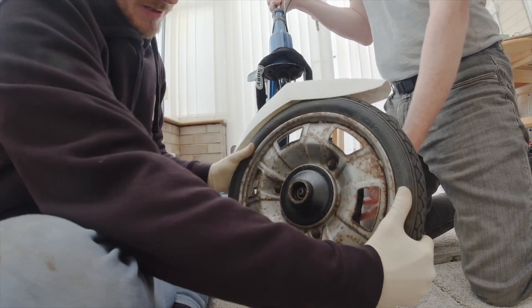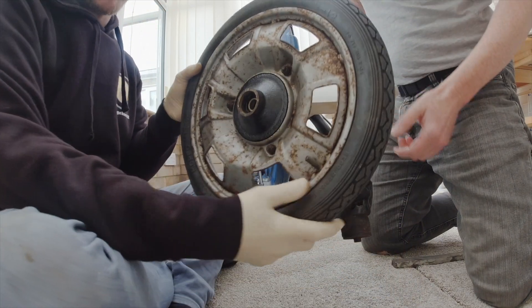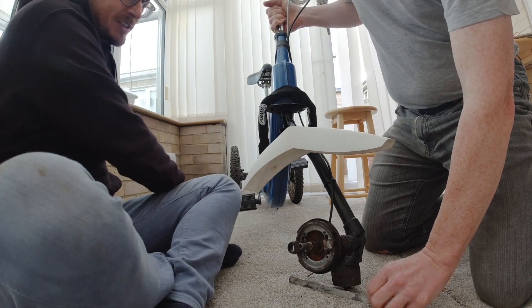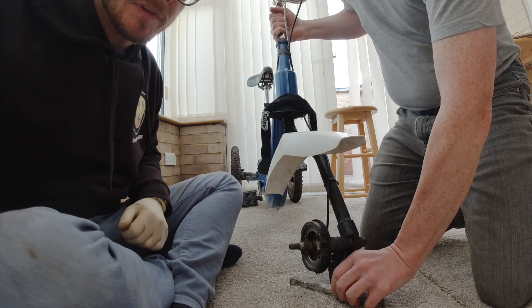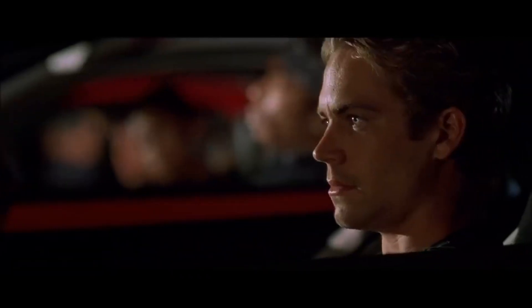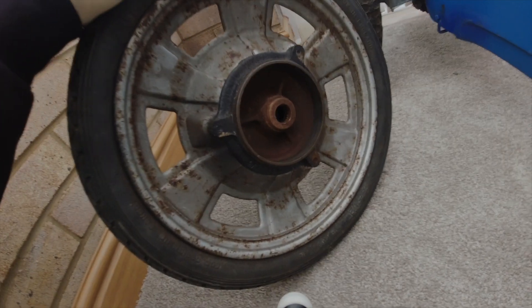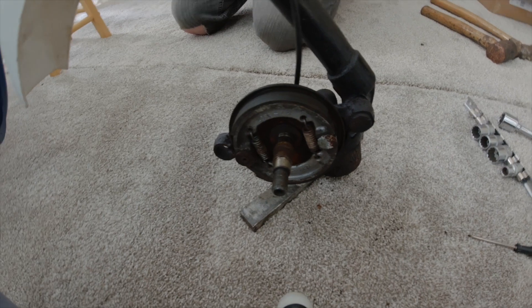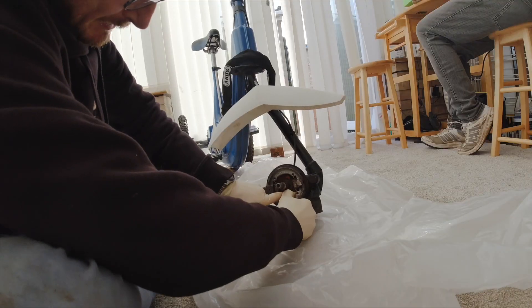There we go — got the bike off. Just gonna pop a wheelie all the way down the road... no, it's a bicycle now. Oh yeah, I've got an electric bike too, we can have a race! The brake area is pretty corroded in there — that's why it was sticking. Time to start cleaning.